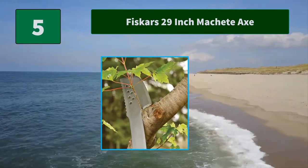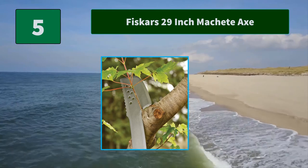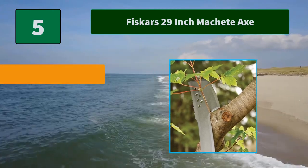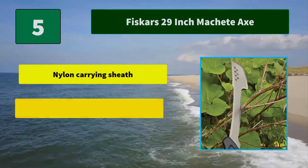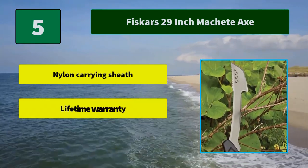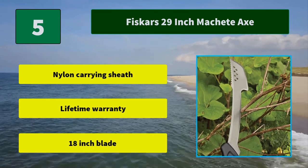Number five: Fiskars 29-inch machete axe, designed for fast, powerful performance. Fiskars' machete axe offers a better way to tame fast-growing vegetation in the garden, especially when clearing large areas or chopping through materials. Main features include a nylon carrying sheath, lifetime warranty, and an 18-inch blade.